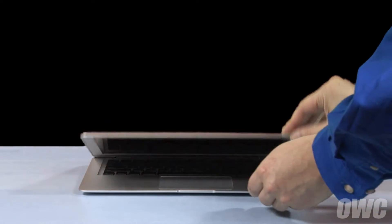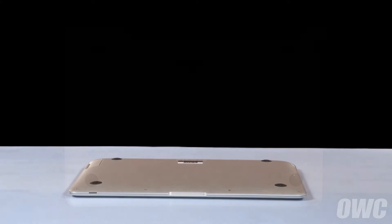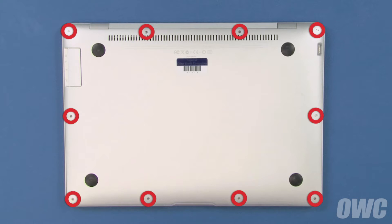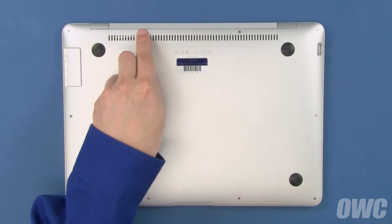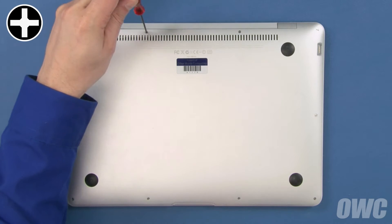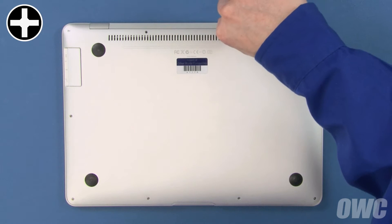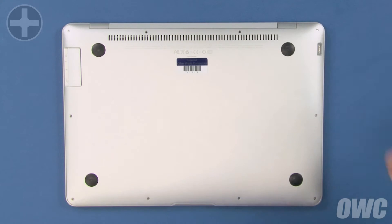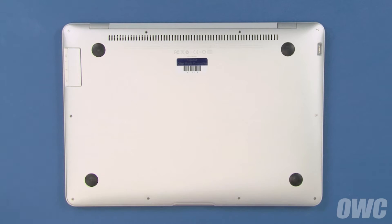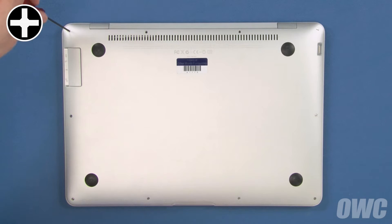The first step is to close the MacBook Air and flip it over. On the bottom there are 10 Phillips screws which we'll need to remove. First, remove the two center screws along the hinge edge. These screws are longer than the others. Next, remove the two screws in the corners along the hinge edge. These two are shorter than the ones we just removed but are still longer than the rest.